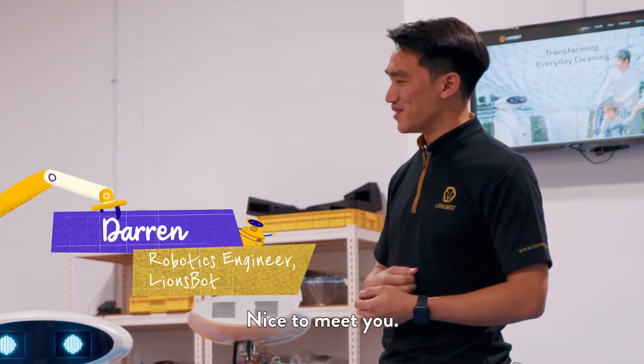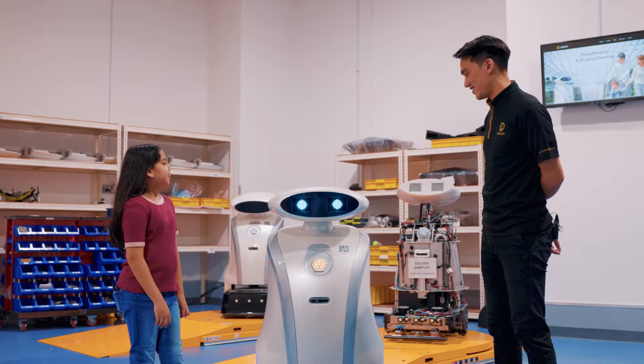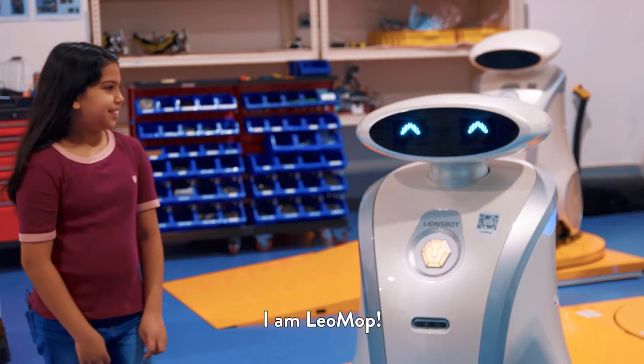Hi, my name is Darren. Nice to meet you. This is Lion's Bot. This is our factory. Hello, what's your name? I am Liam.